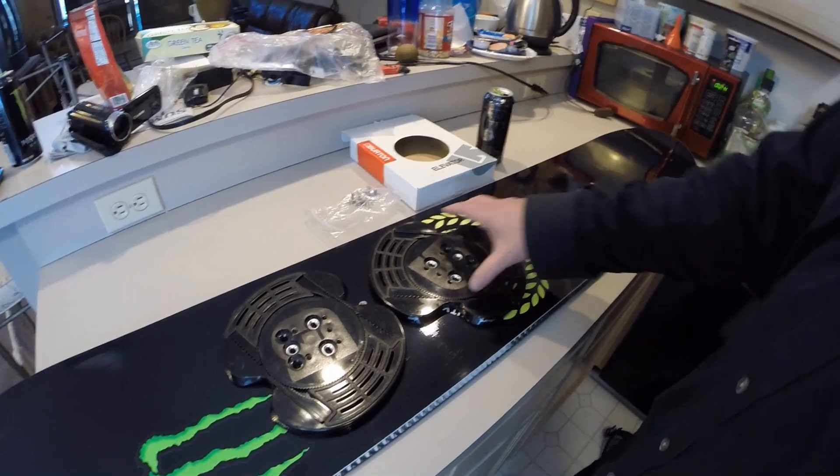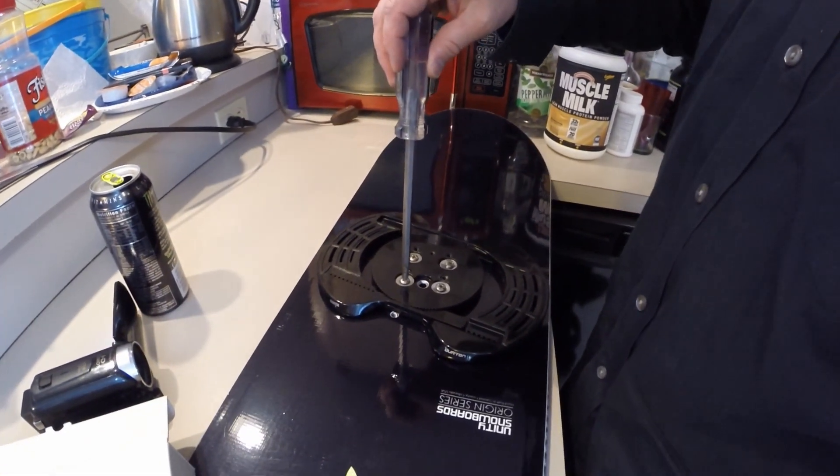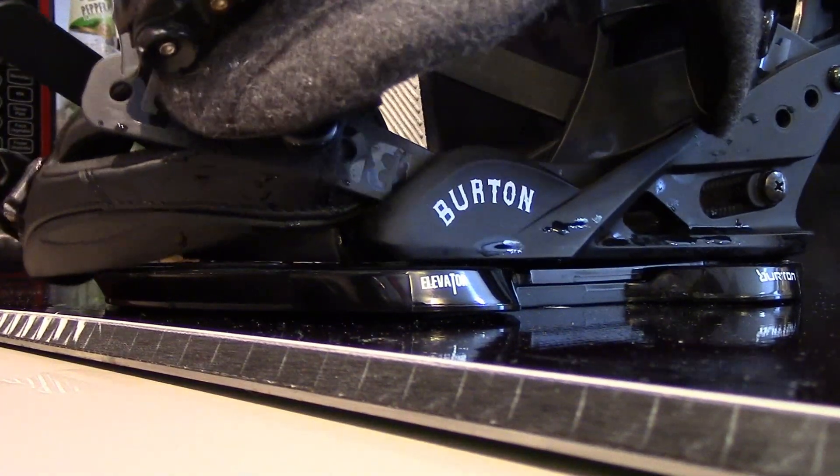They're designed to give you extra lift off your board and theoretically less toe and heel drag on your turns. You screw these into your board where you place your bindings, and then use the extra holes to screw your bindings in so that your feet are higher off of the board.